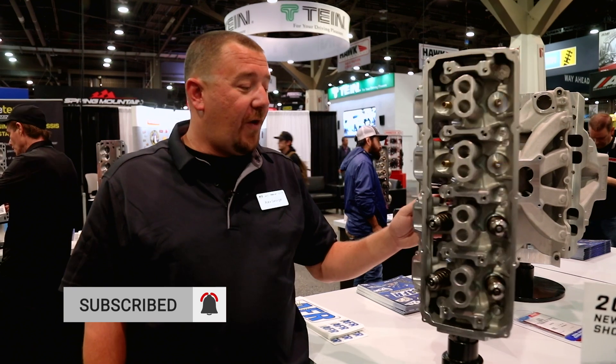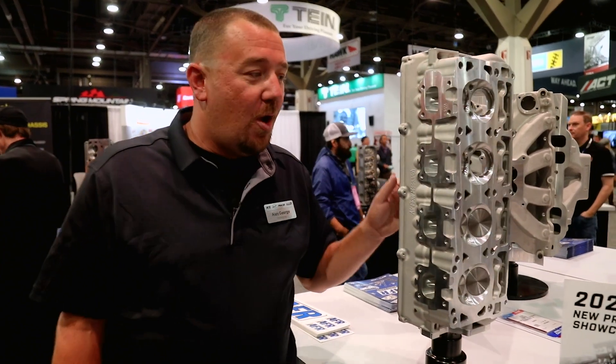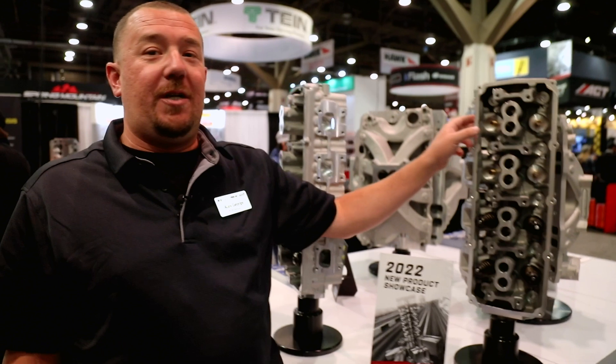Both pieces are gonna be very aggressive, and we're super excited to get them out on the market. We also have an ASCAS version with a smaller runner.